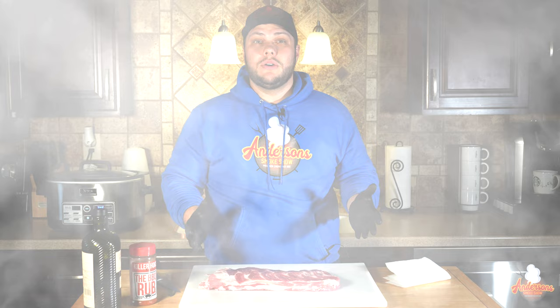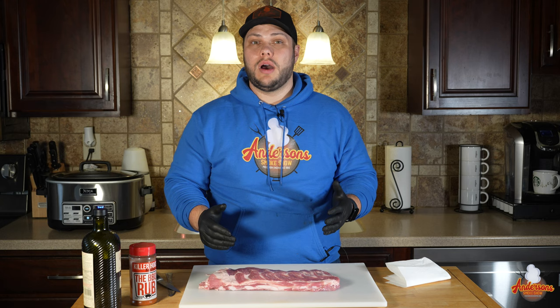Whenever I cook ribs I start off by taking them out of the package and rinsing them under water and pat drying them. What that does is it removes all of the purge, all of the blood and the juices that they were packaged in. I like to do that and have a nice clean slate to start with.